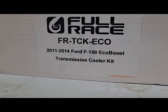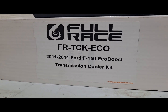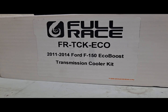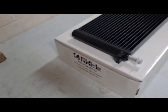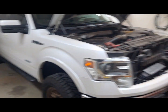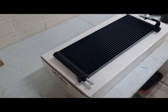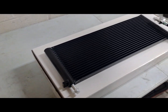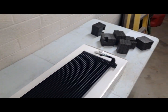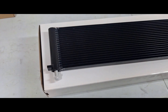Hey, what's up everybody. Today we're working on our 2013 F-150, putting on the Full Race transmission cooler kit on our 2013 F-150 EcoBoost. Working at home today — it's really hot at the shop during the day, been over 110 degrees for like 28 days in a row. It's finally dark out, it's almost 100 degrees, about 11 o'clock at night. Figured it's a good time to get this done.